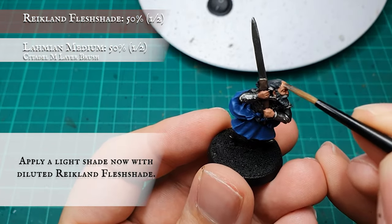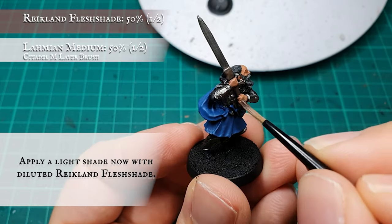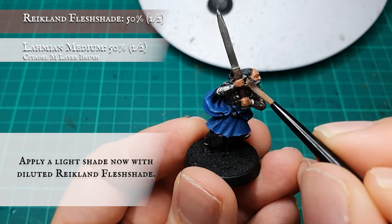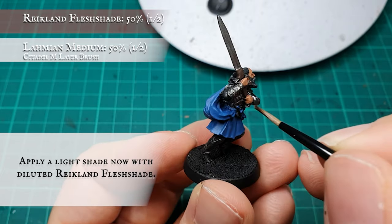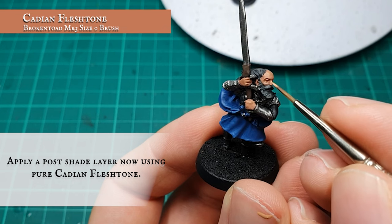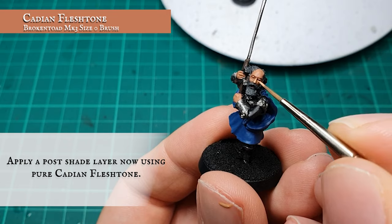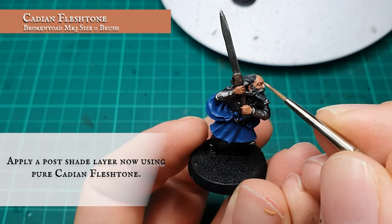An all-over shade was then applied using Reikland Fleshshade diluted down with some Lahmian Medium. Once the wash was dry, I layered up the skin again using pure Cadian Flesh Tone, covering the top of his head once again and creating some definition around the eyes and cheekbones.